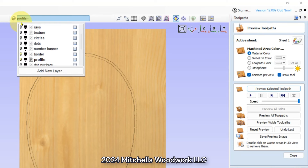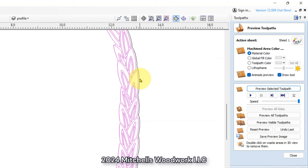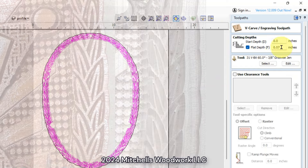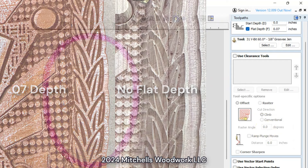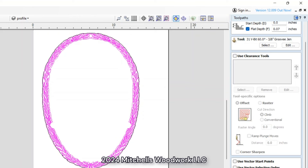All right, the next thing we want to work on is the border, which is turned on right here. That's all grouped together, but notice it is still separate from that profile cut. On the border, I use the 60 degree V-bit at 0.07 depth. I tried it with no flat depth and it was cutting deeper than I wanted. So 0.07 is what I went with, and that was the correct choice for this case. I just named it 'border' — just a V-cut at 0.07 depth.